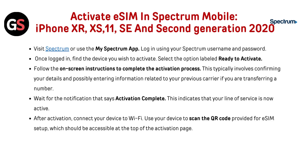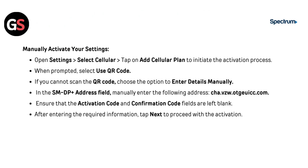After activation, connect your device to Wi-Fi and use your device to scan the QR code provided for eSIM setup, accessible at the top of the activation page. To manually activate, open Settings, select Cellular, and tap Add Cellular Plan. When prompted, select Use QR Code. If you cannot scan the QR code, choose to enter details manually. In the SM-DP+ Address field, manually enter the provided address, leaving the activation code and confirmation code fields blank. Then tap Next to proceed.